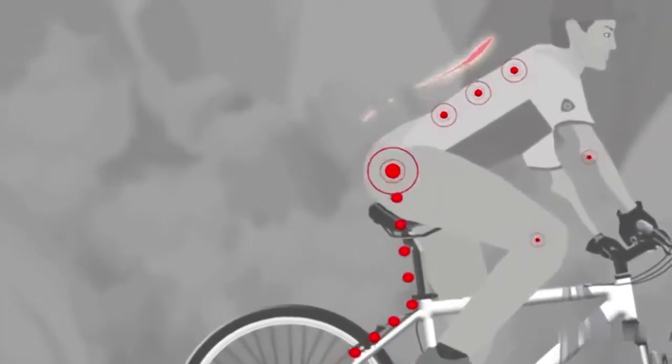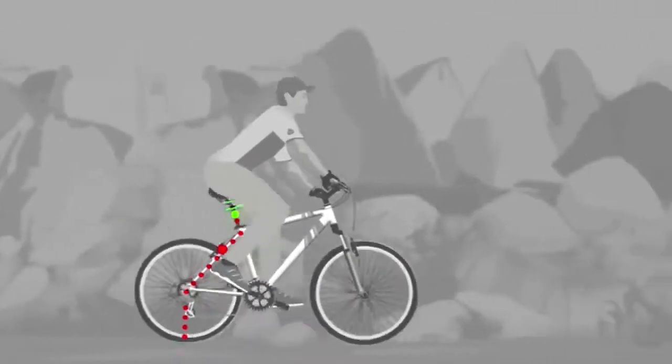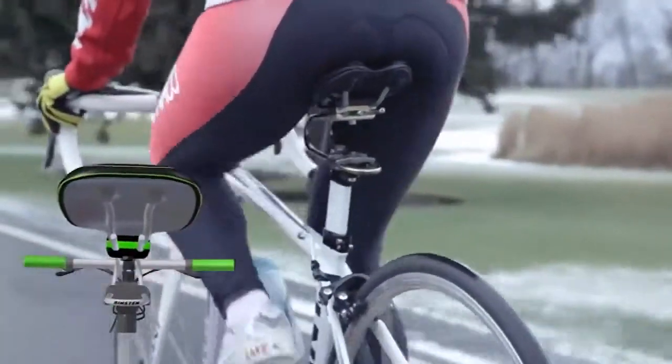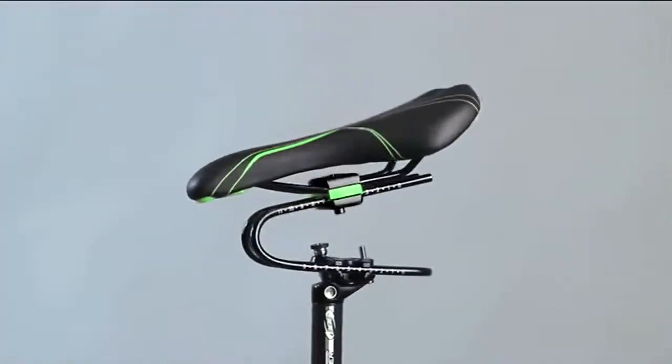The Rinston Spring will make your ride much more comfortable and safe. You'll use less energy and stay healthier by reducing the negative effect of road vibrations on your body. The Rinston Spring was tested by more than 100 bike riders.